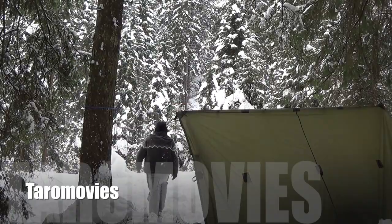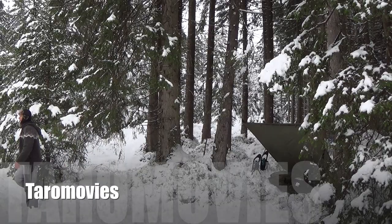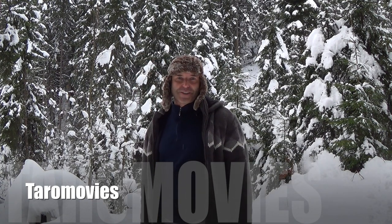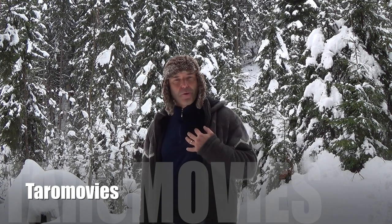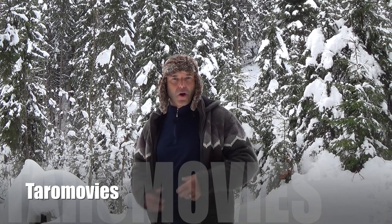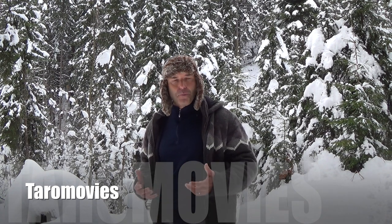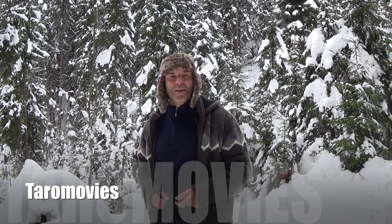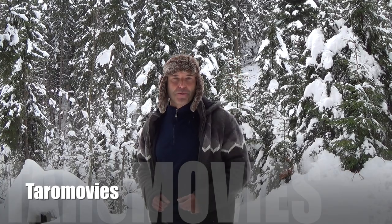Of course, you need a good sleeping bag which is made for conditions like that, and you should have a possibility to try the sleeping bag the next day. As always, I share in this video my opinion and my experience. It doesn't mean anybody else is wrong or another way won't work. I hope you like my little tricks and tips and you will join Taro Movies the next time again. Thanks for watching, tschüss, ciao and bye bye.